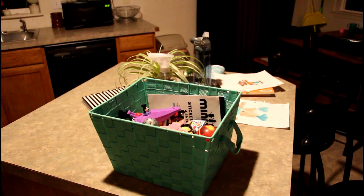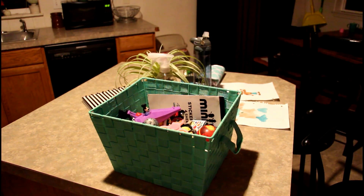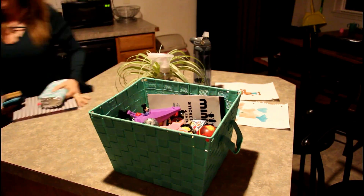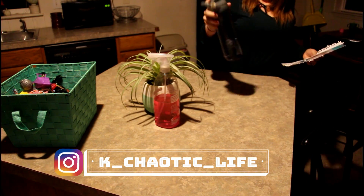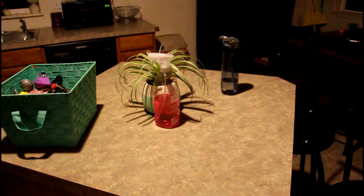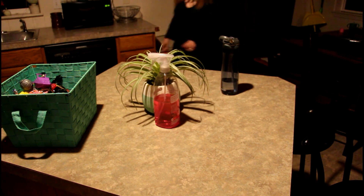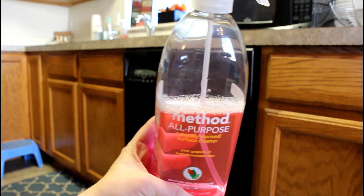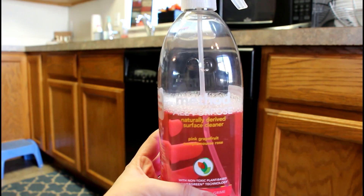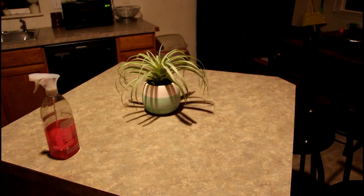Hi guys, I am Kristen from Kristen's Chaotic Life. Tonight I am just doing a relaxing cleaning video with you. I love doing after-dark cleaning because all my kids are in bed and it's quiet. I can just turn an audiobook on and tune out the world. For some reason I always start in the kitchen, so I am just using this Method all-purpose cleaner — it is pink grapefruit and it smells amazing.